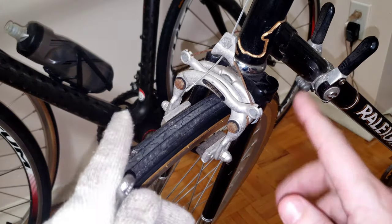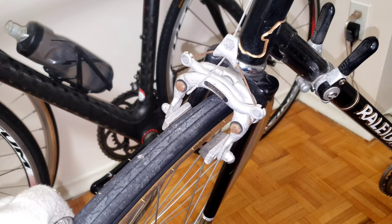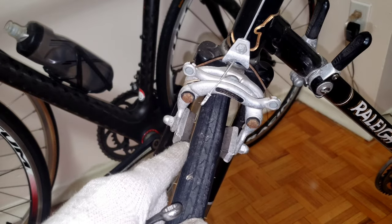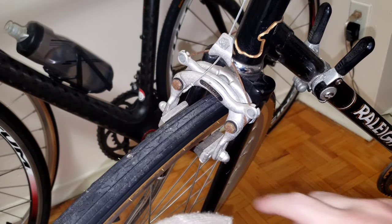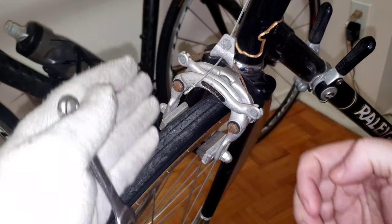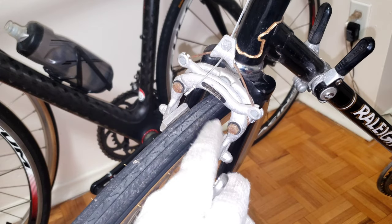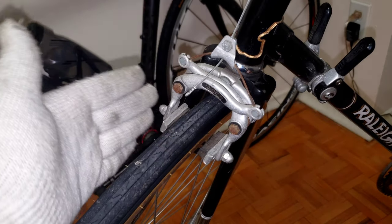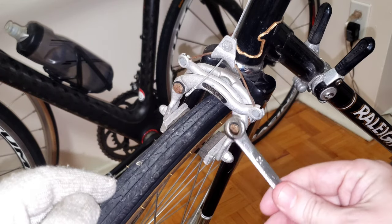That takes us to problem number two: the centering. This brake caliper has an issue where the gap on one side and the gap on the other side are not the same. What ends up happening when you don't have equal gaps is the brake pads will push the wheel slightly to one side — you can barely see that the caliper and brake pads are pushing the wheel this way.